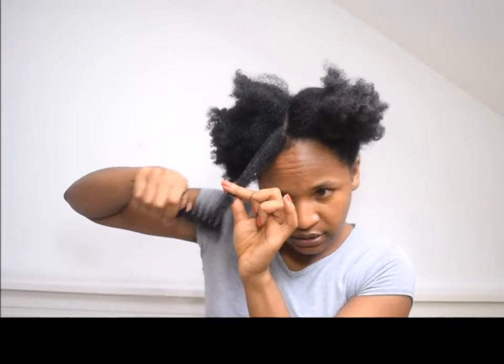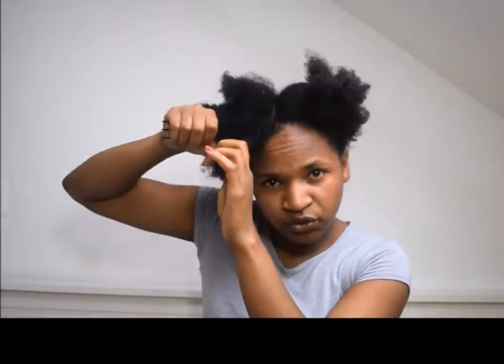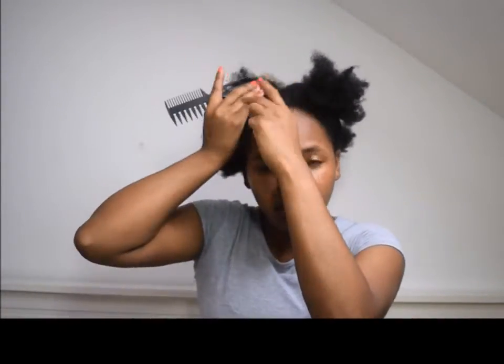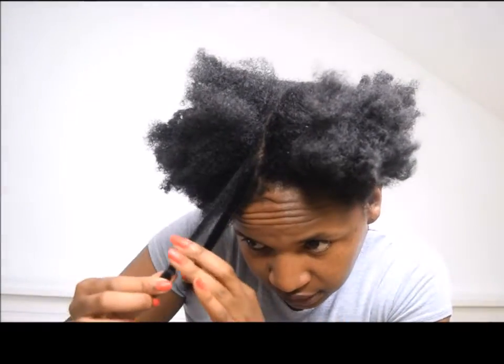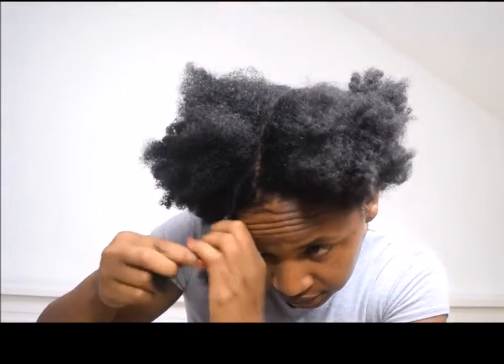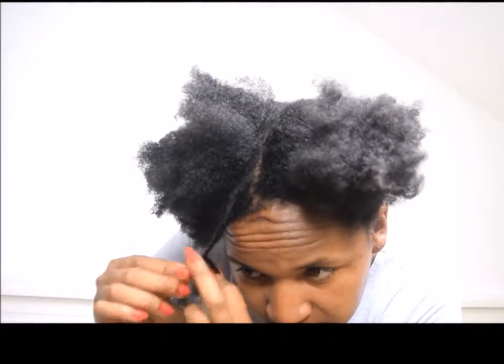So guys, this is something I always forget to do, but make sure you comb your hair from the bottom. Comb from the ends and then work your way up to the roots. This is something I have to keep reminding myself to do because it's not something I usually do — it's like retraining my mind. You can see water flying out of my hair right now because it's so moist. So once that's done, I'm going to just twist this — take two strands and twist it quite loosely. I hope you guys can see that.